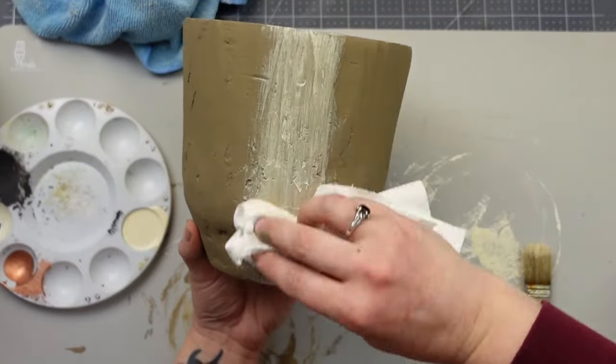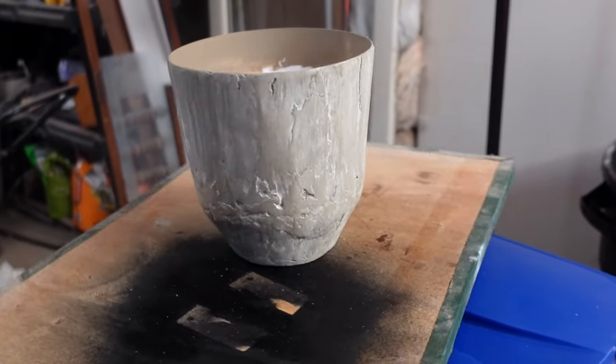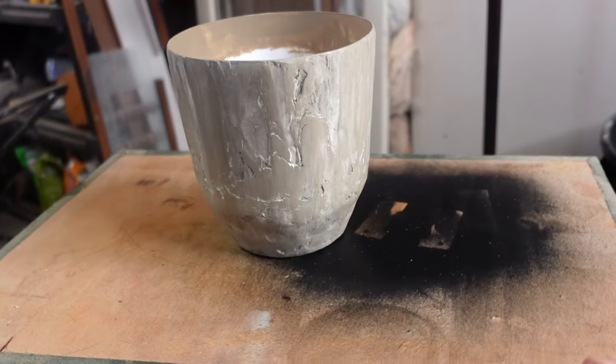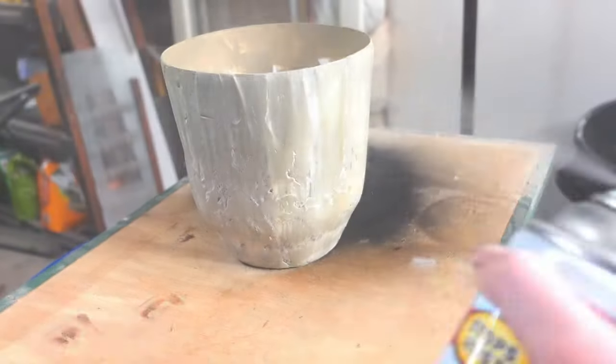I love the dimension this added to the planter. This material absolutely needs to be sealed, especially if you plan to keep a live plant in it like I do. To seal it, I used Rust-Oleum clear enamel in matte. So even though this didn't turn out how I wanted, I still love the way it looks in the end.